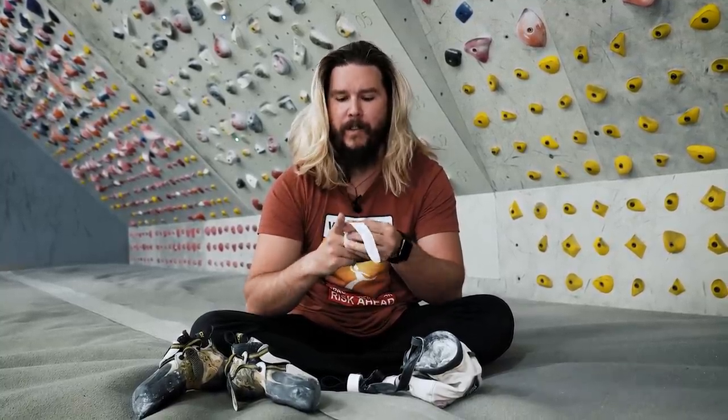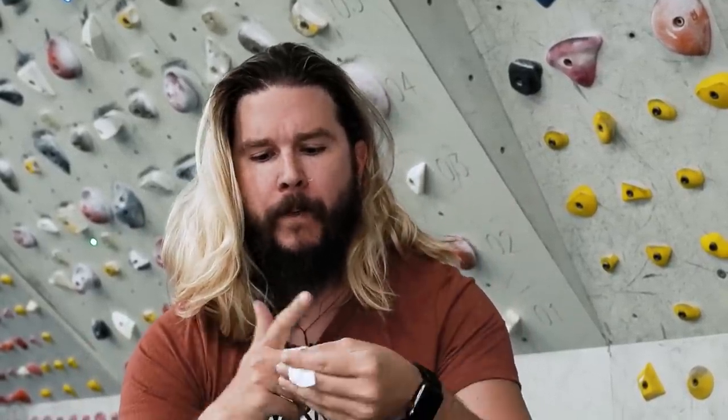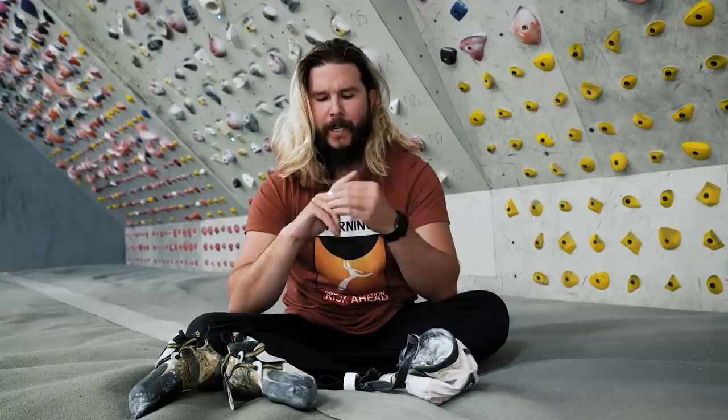And if you are a climber yourself, I do have some advice: listen to your body, don't climb on sore fingers. Even though climbing is very addictive, take rest days. Strength train so you know how to efficiently move. And if you've already had a pulley injury or you're worried about it, make sure you support your pulleys with external tape like I am doing now.